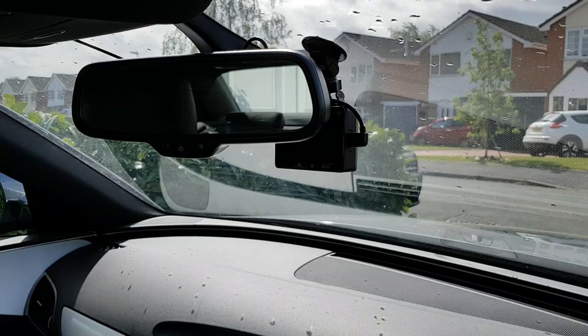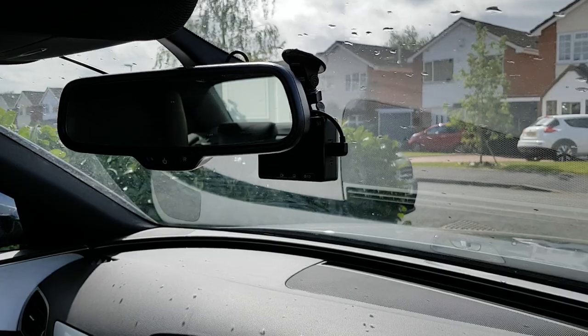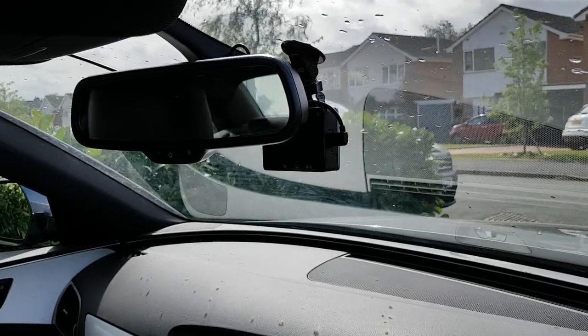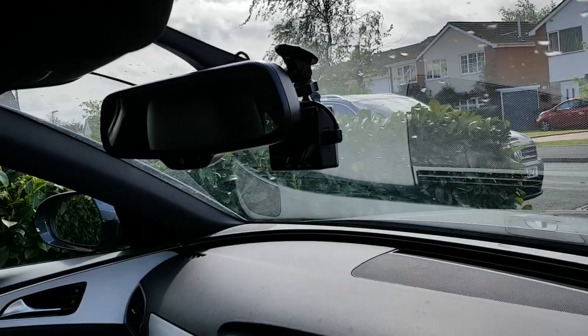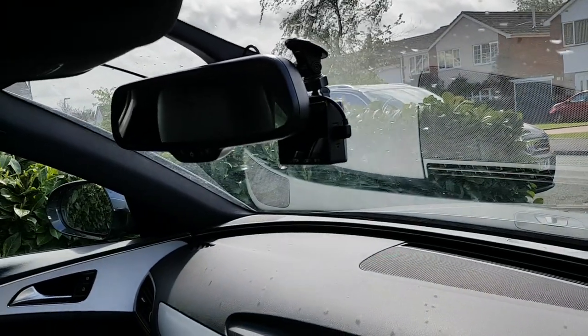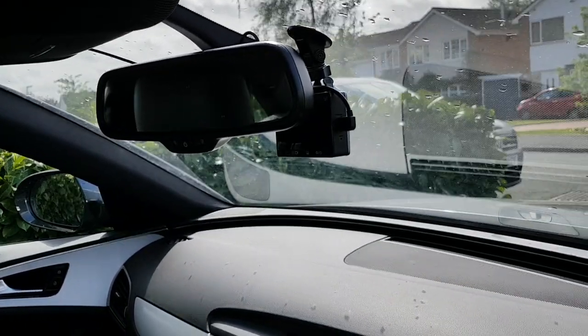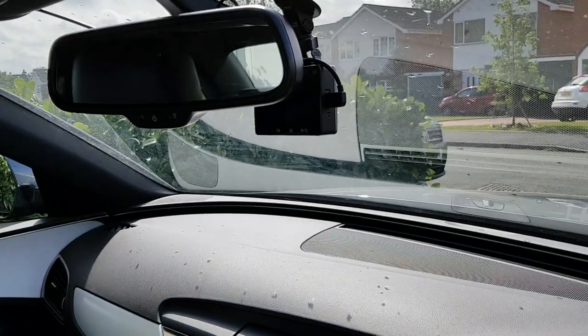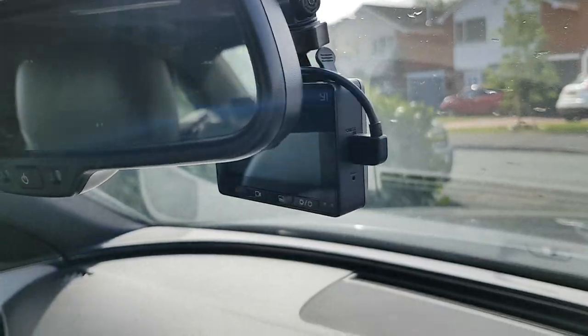This is the video installation. I've got an existing dash cam as you can see, held on with a sucker. I'm going to put this new dash cam in and then remove the old one and hopefully make it a rear camera. That's a Yi camera, by the way.